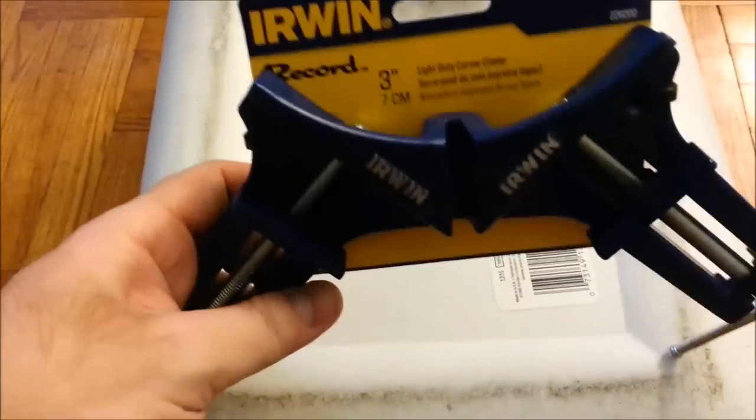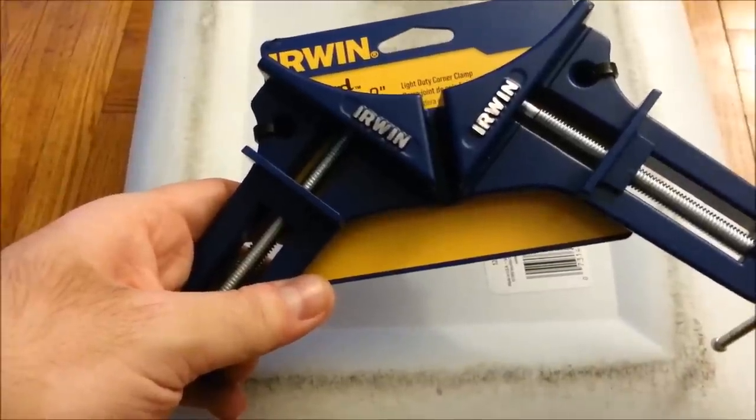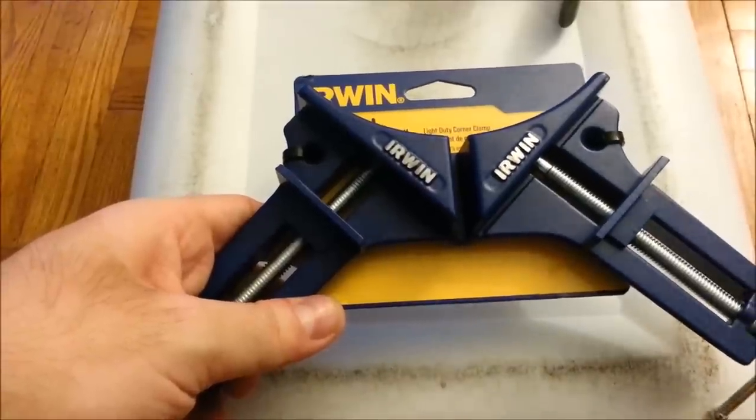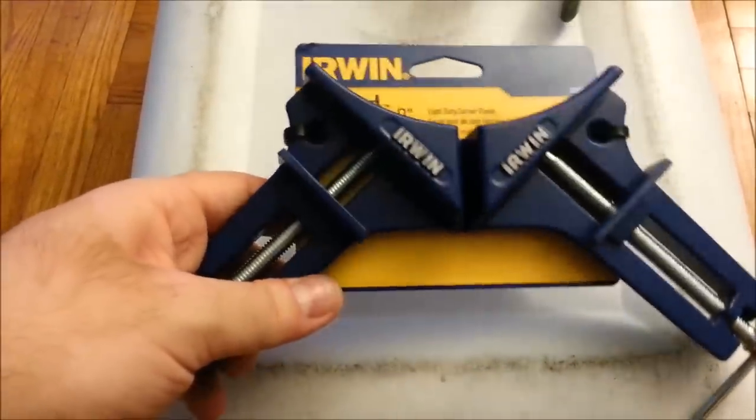The next thing I read about is called a corner clamp. This will join two pieces of wood at a right angle so you can drill in the screws without having to hold them. That was about nine bucks. Sandpaper was about four bucks.